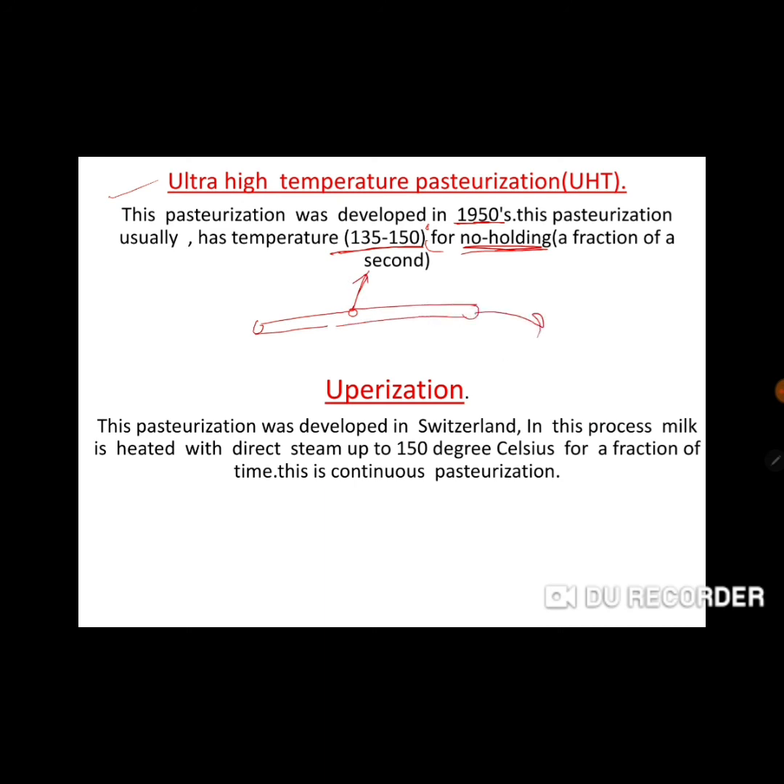Uperization is another type of pasteurization developed in Switzerland. In this process, milk is heated with direct steam at about 150 degrees Celsius for a fraction of time. It is a continuous pasteurization process.